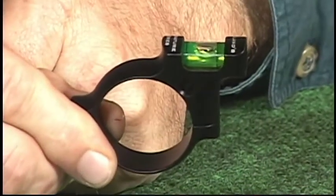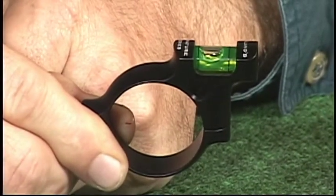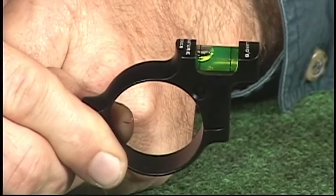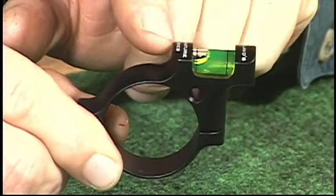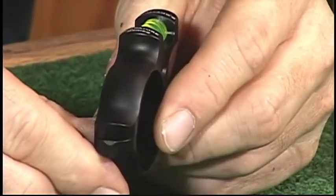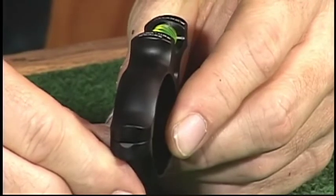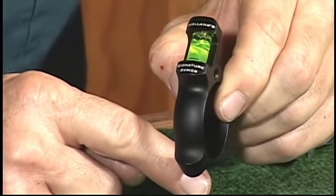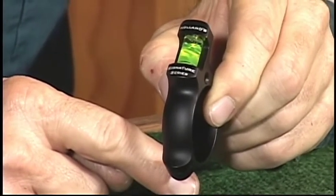Let's take a look at our 34mm scope level here. We feature the brightest scope level technology on the planet with our interreflective illumination. You'll also notice that the scope level is sculpted — it looks trick on the rifle. No sharp square edges; you can see that we've rounded the lower edge on it, so it looks stylish and fitting on a fine custom rifle, not an afterthought.